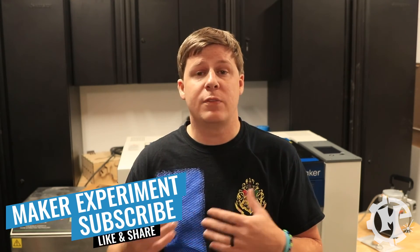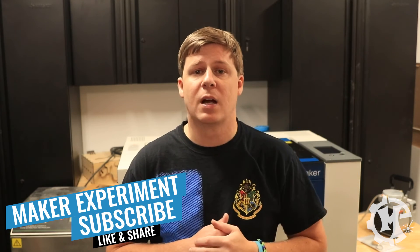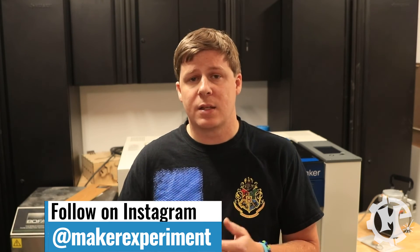Thank you for taking the time to watch this video. If you have any questions about the machine, feel free to leave them in the comments below. Make sure to subscribe to the channel and check out my Instagram at Maker Experiment, where I've been sharing this machine a little bit behind the scenes. I also have a membership called Lasers Made Simple, where I do more intro to lasers, more details on how to make products from start to finish, with step-by-step instructions on how to make a product that you can sell. I also do group lives every month. I'll link that in the description below. Thank you again for watching, and I'll see you in the next video.